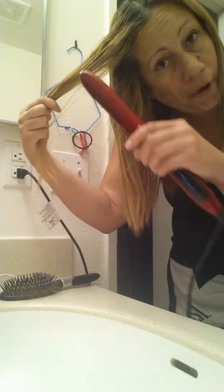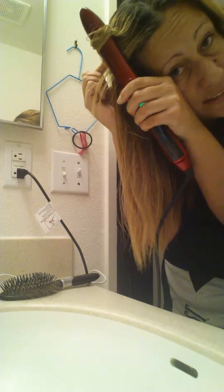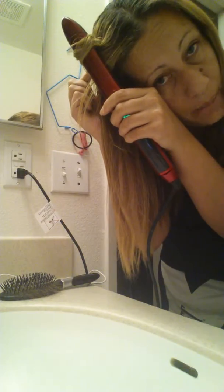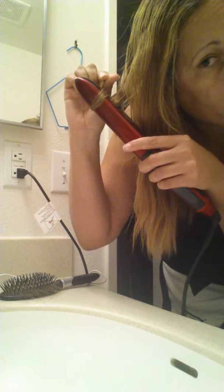And now, when you want to curl, all you have to do — I like to do it this way — wrap a little bit of hair around it. Because the outside is hot, it will curl it too. I'm going to wait a couple of seconds depending on the thickness of your hair, and then let go. As you can see, it kind of curled it. I'm no expert at curling, but it does work. With a little thinner piece of hair, we will see what it does.